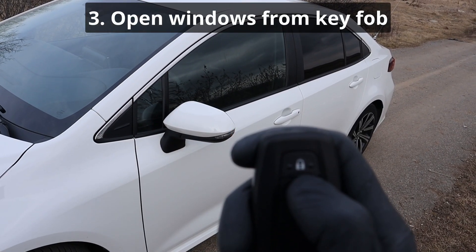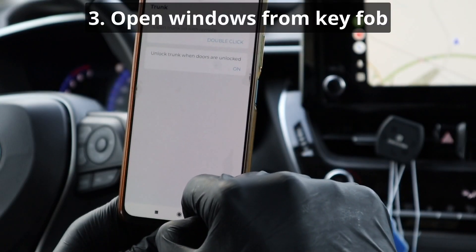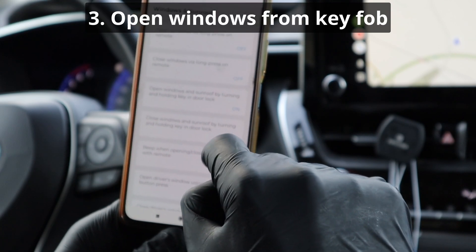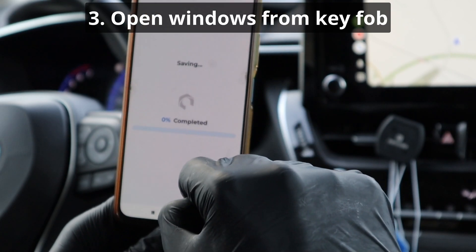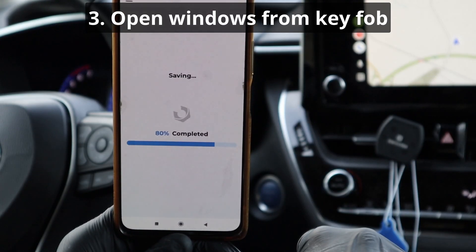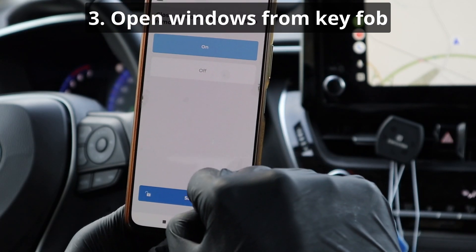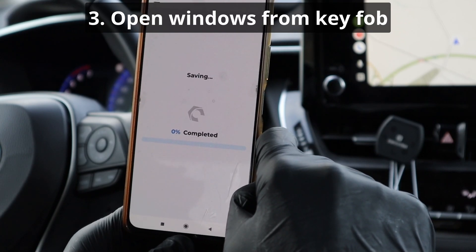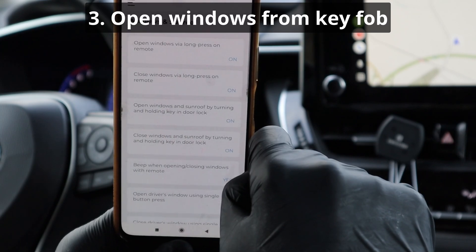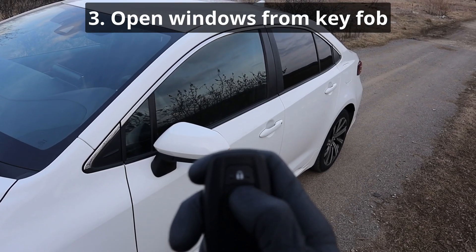The next mod is opening windows from your key fob. The category is Windows and Sunroof. There are two options — one for opening the windows and one for closing. Now I can open windows from my key fob.